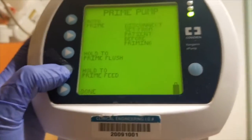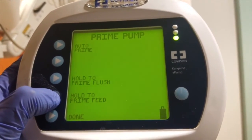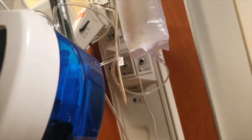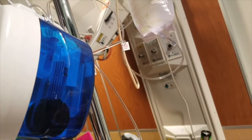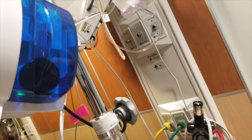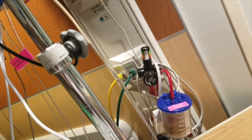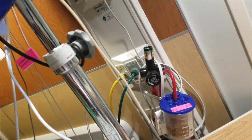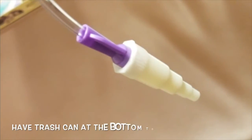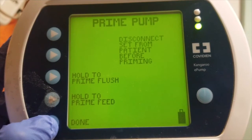Now press and hold the button that says hold to prime feed. Keep holding it until the formula reaches all the way to the end of the tubing. You are now finished priming the tubing. Press done to return to the main menu.